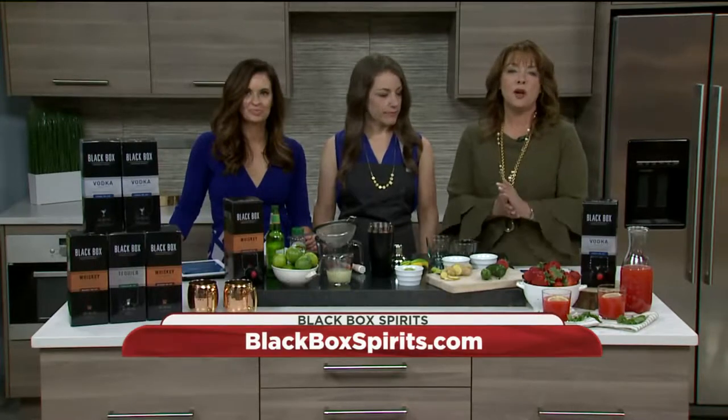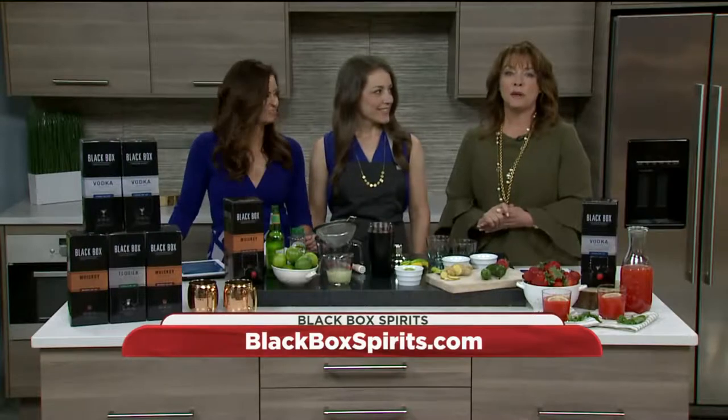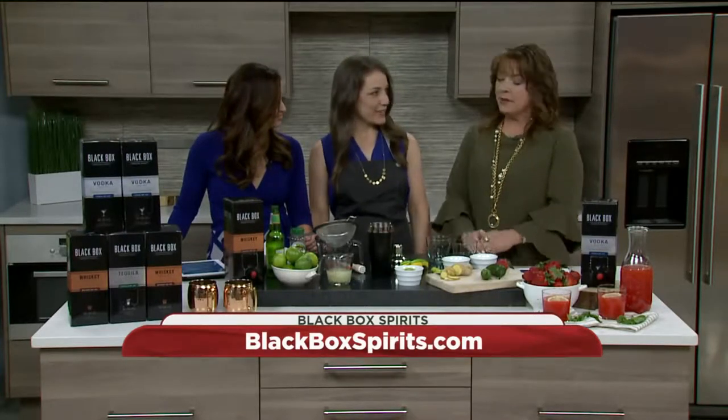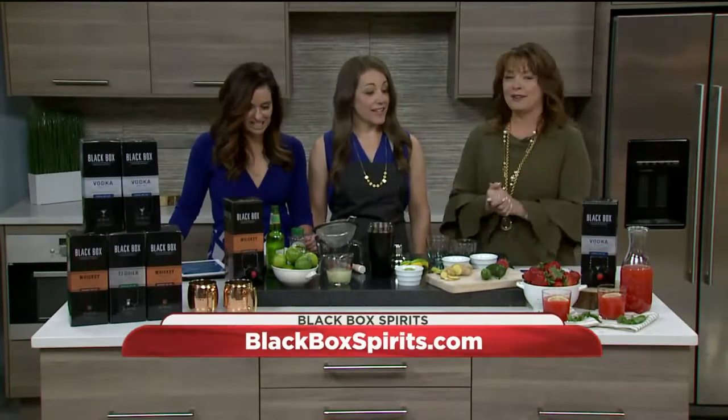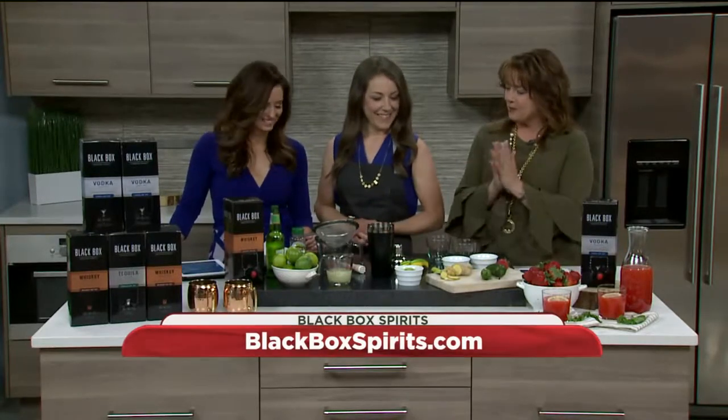Here to show us how to whip up a few cocktails is recipe developer Ashley McLaughlin from Edible Perspective. Hi Ashley, how are you? Good, how are you? You're making a lot of friends around here this morning, right? Yes, this is a very popular morning segment. So what are you going to whip up for us today?